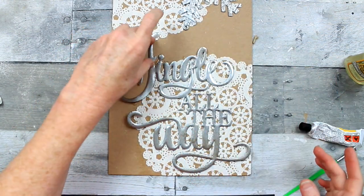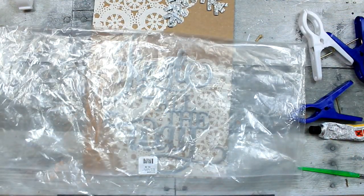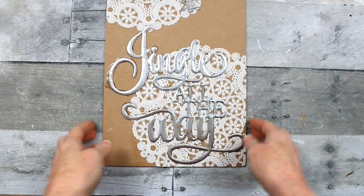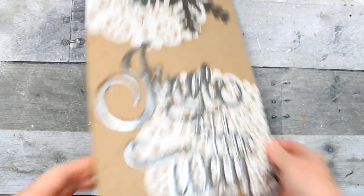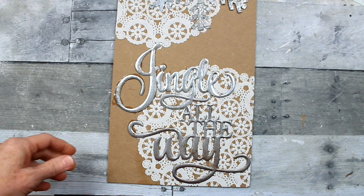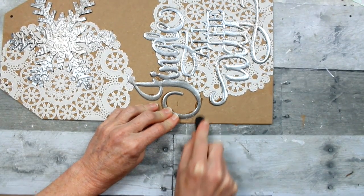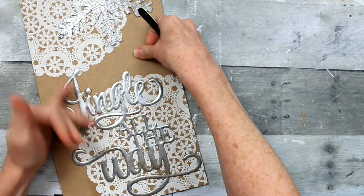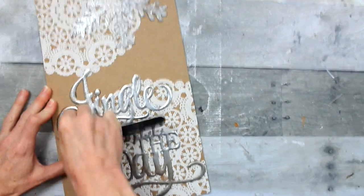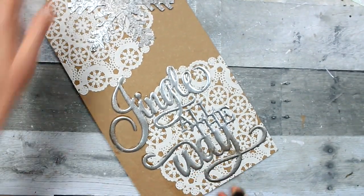Carefully place it where you want it because you don't want to slide it at all once you put it down — it'll leave a mess. I just took a large plastic bag and a weight and covered it up. Once it is dry, the Gorilla Glue did a fantastic job, but you can see where I have some residue. I'm going to take a fingernail filer or an emery board and file on that a little bit — that's going to soften that look. You can still tell, but it's not as bad. Be super careful around that doily. See if you can avoid this by putting on a little bit less glue.